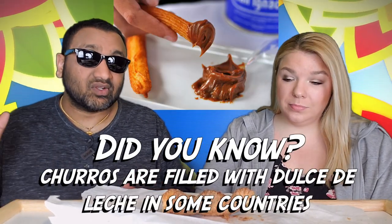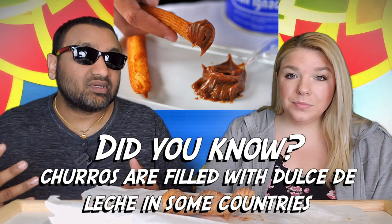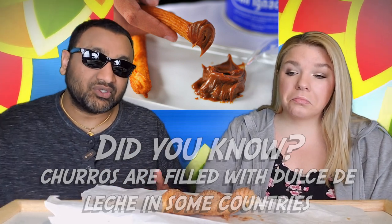Our rating system: thumbs up means we'd buy it again, thumbs down means we would not. For me, this is a thumbs down. It's good, but it's too thick. The only way I would ever buy this again is if I was at Costco with several people and could split it. There's a lot of sugar on this, and once you get to the inside, it doesn't taste as good as other churros I've had.